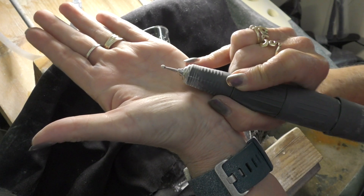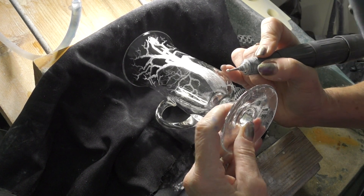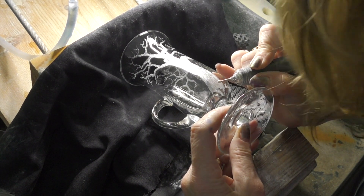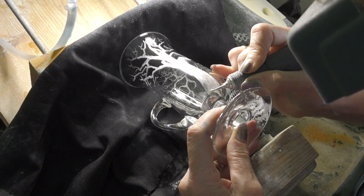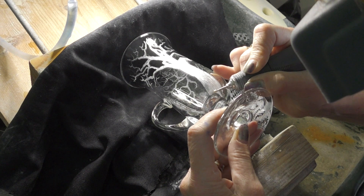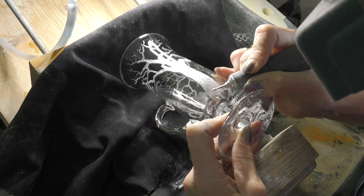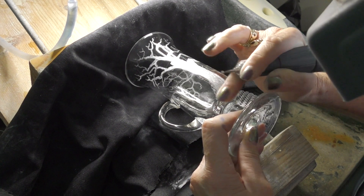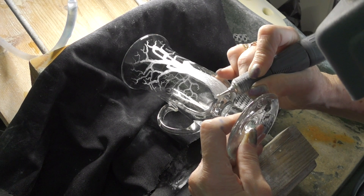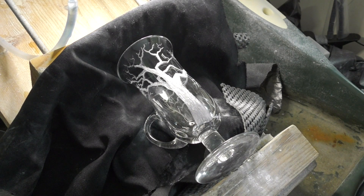I've got a white Arkansas stone again. I keep turning my head because I'm forever looking at the monitor of the camera to make sure I've got the thing in the middle and I'm not blocking it — I seem to be getting much better at it. So I'm just putting a half-tone finish to the bottom of this trunk.